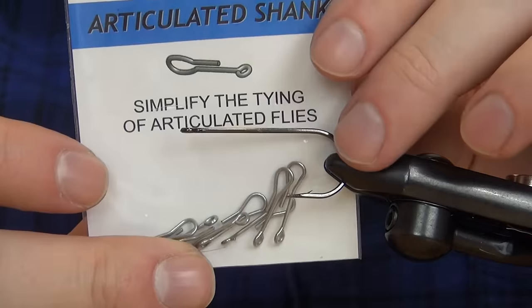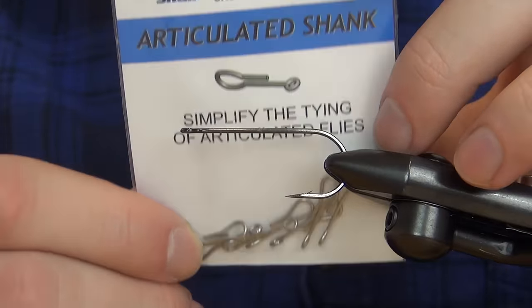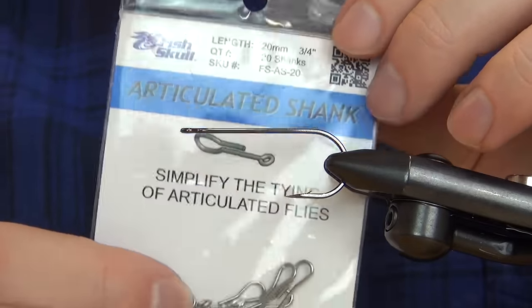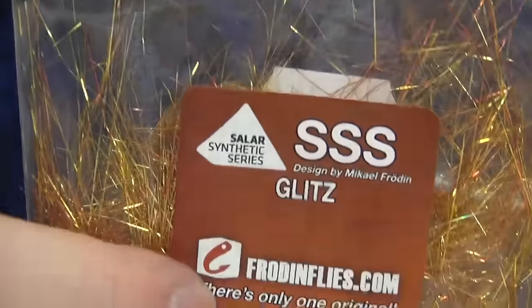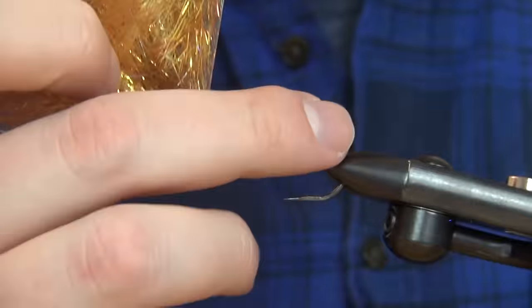To make this articulated, I'm going to use this articulated shank from Fish Skull. This one is the 20 millimeter and is the smallest one. For the material we're going to put on this fly, I'm going to use some dubbing — the SSS Glitz — and this is for a hotspot in the back and also a little color.